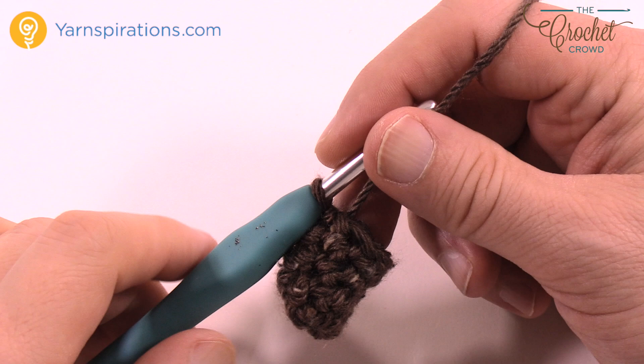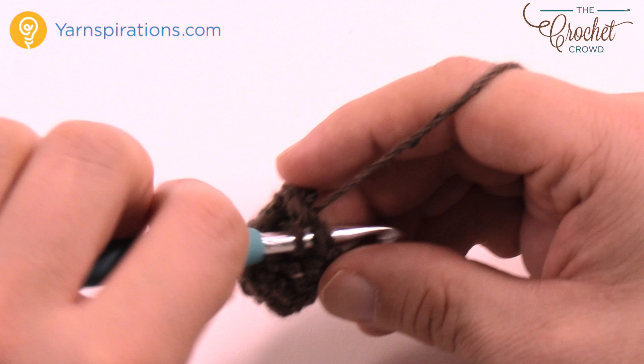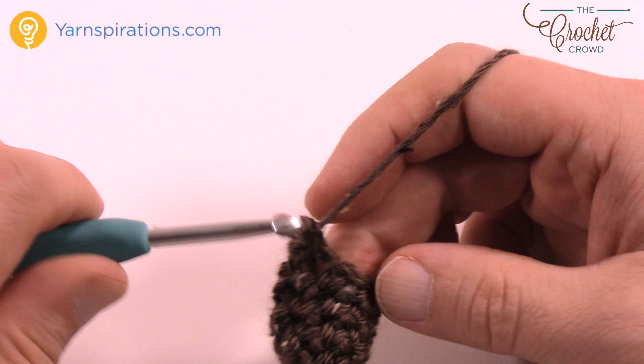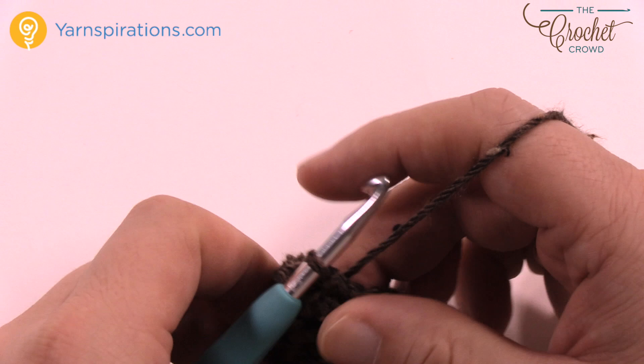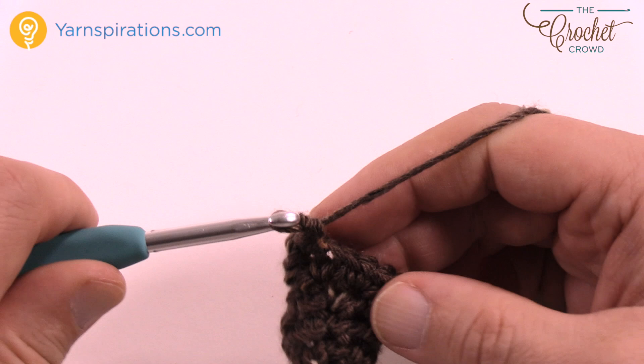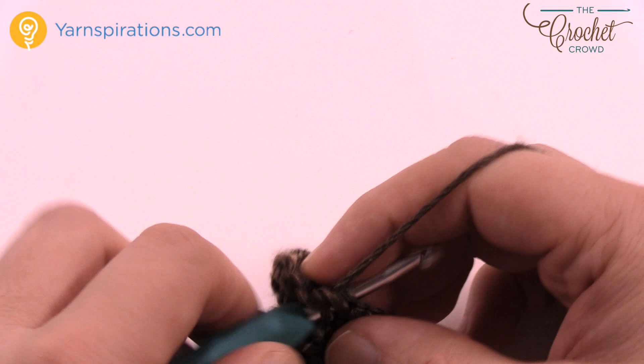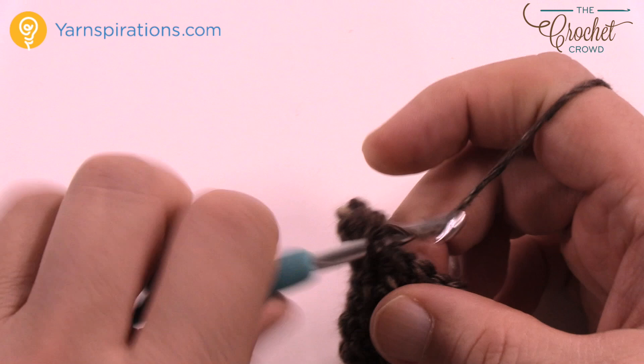Two rounds are now complete and now I'm ready to move on to the head. Chain up one and then do two single crochets into each and every single stitch going around — we're expanding. Two single crochets in each all the way around, join with a slip stitch. The next four rounds are all going to be the same: chain up one, one single crochet into each stitch all the way around, slip stitch to join, and continue. Do this for a total of four rounds to grow out the head.